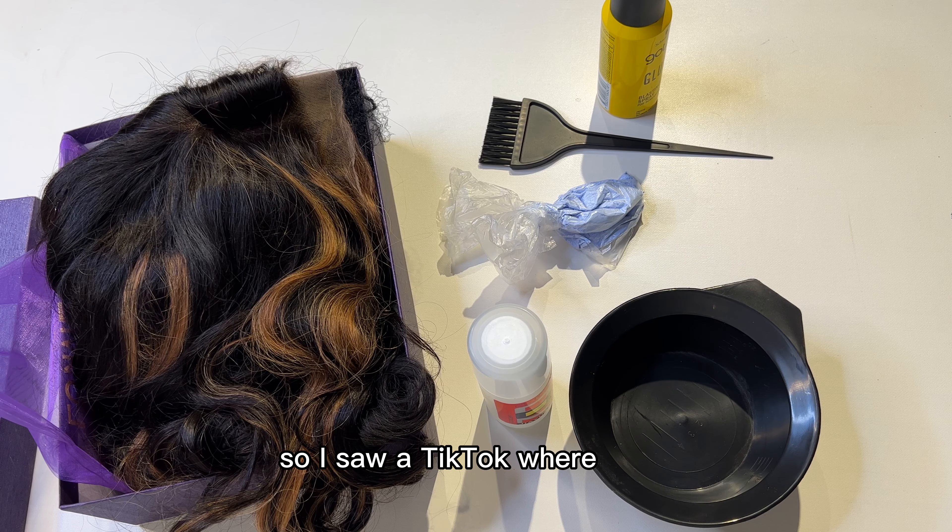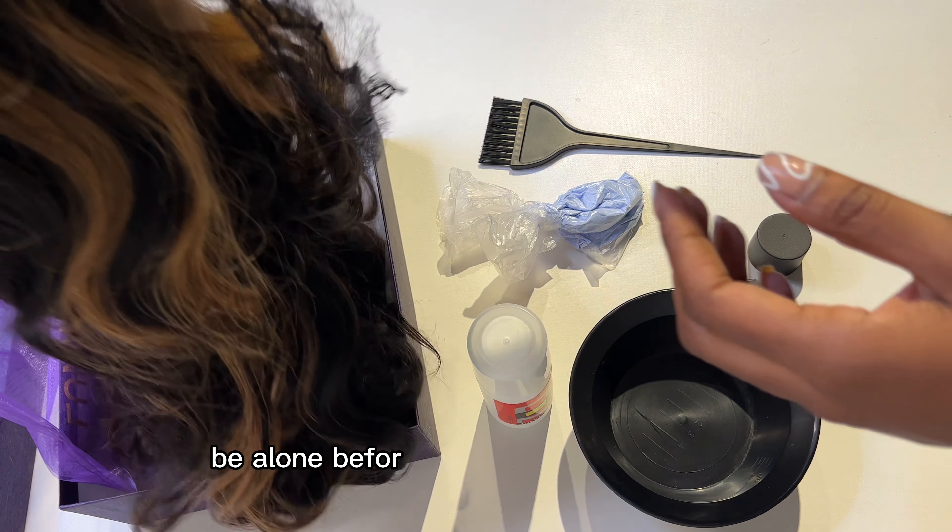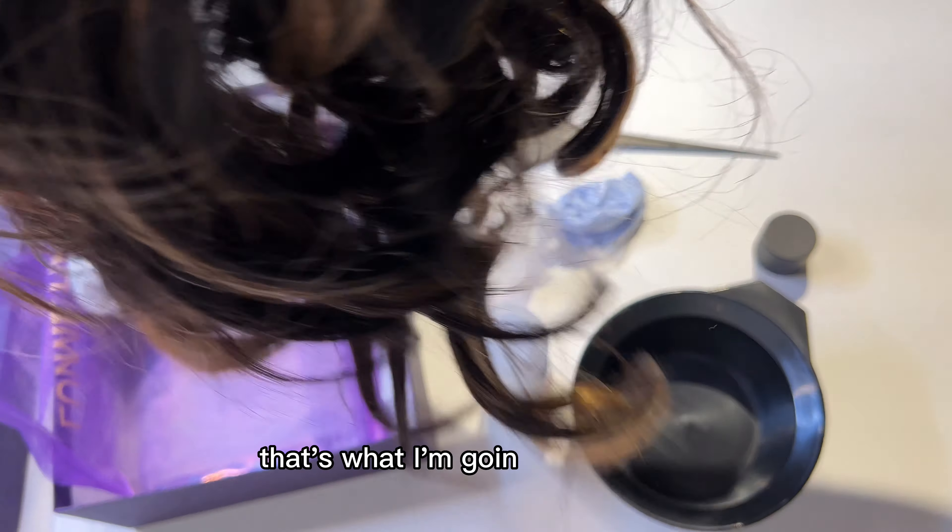I saw a TikTok where a girl used developer first alone before going in with the bleach, so that's what I'm going to be doing.